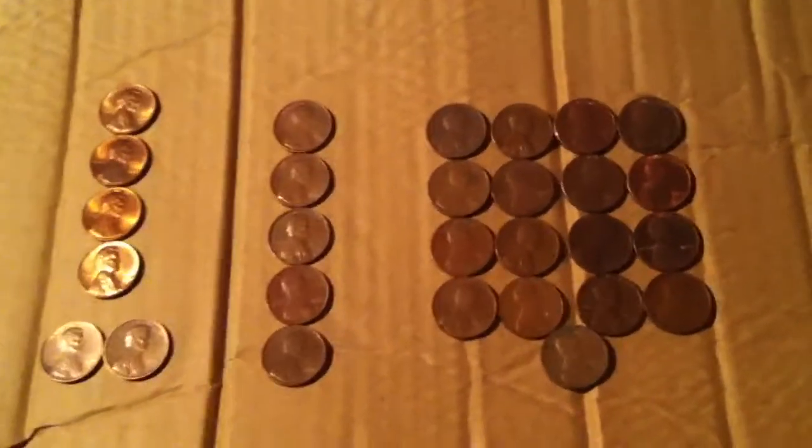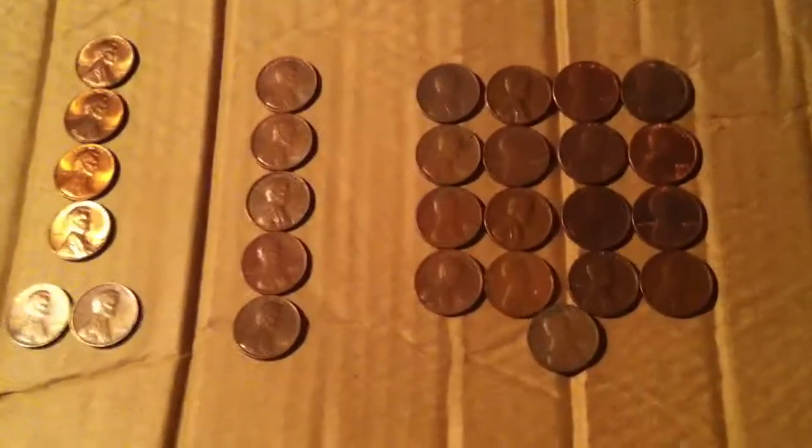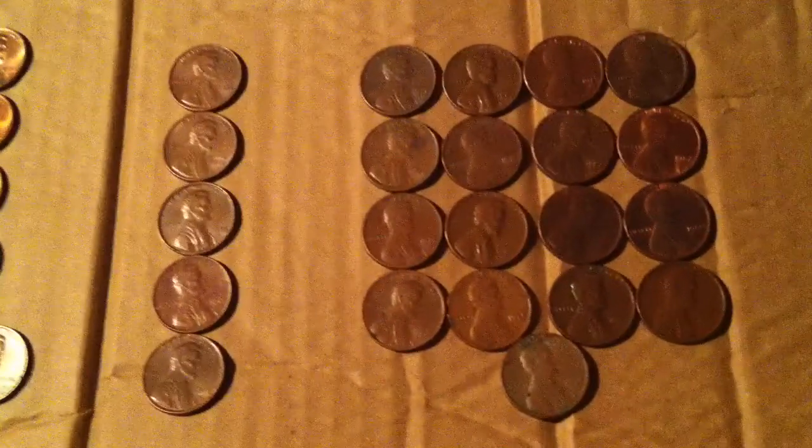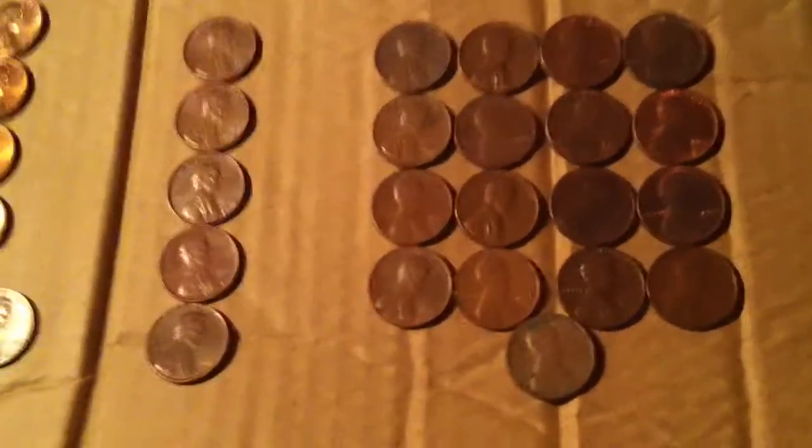Hello YouTube, 49er Digging. This is the final wrap-up of the 301 pennies that I went through.